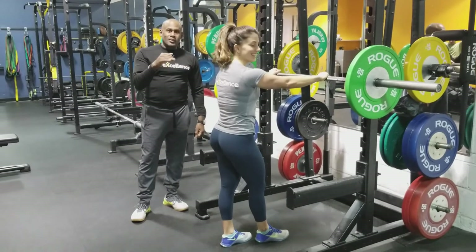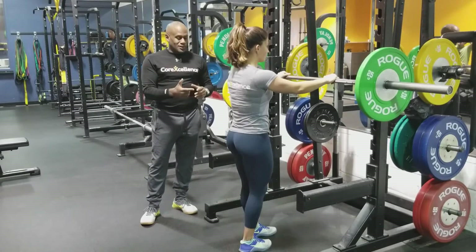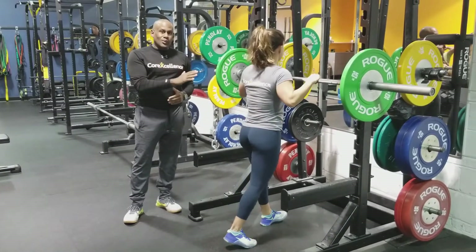Hey guys, we're here with Leia because the other day we put up a video of her doing some eccentric work as she's prepping for the National Powerlifting Championship, and we got a lot of questions coming back. What are we looking for in the squat? So I'm just going to run you through some of the things that we look for. This is what we're doing with Leia.